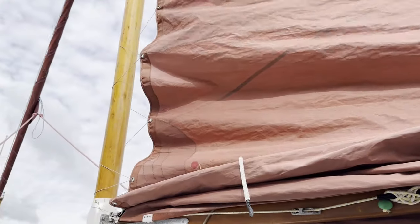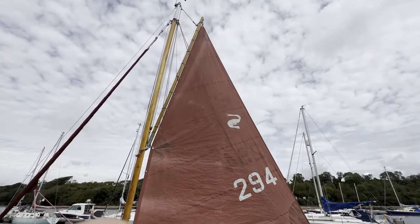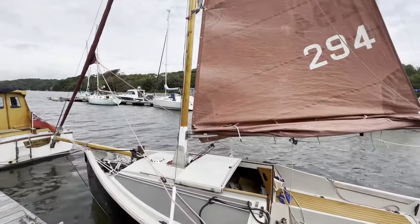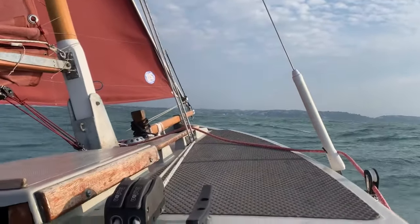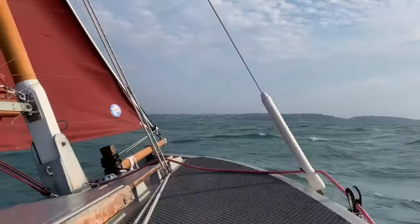The mainsail with both reefs in looks like this. Sailing area is greatly reduced and you can see the gaff is a considerable way down the mast. The loose folds of the sail can be tidied up using the reefing ties, but to be honest I never really bother. Here we have both reefs in together with a full jib. It's gusting up to 20 knots and the boat's quite manageable.